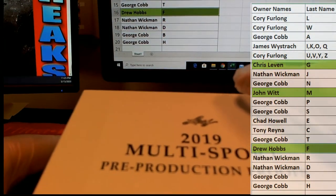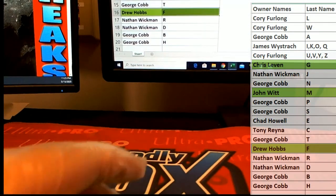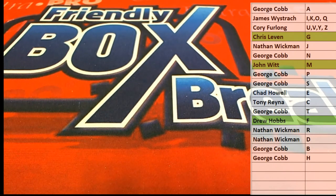All right guys, that's 2019 multi-sport pre-production proofs from Leaf, and that was number 217. Thanks guys for joining.